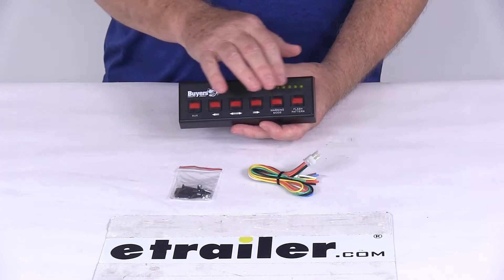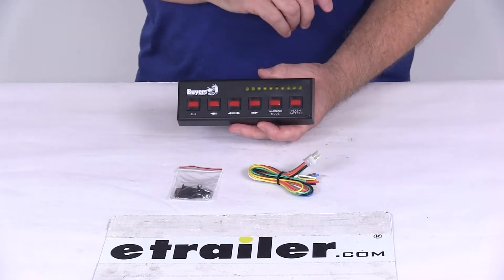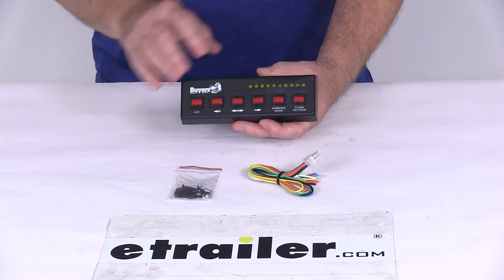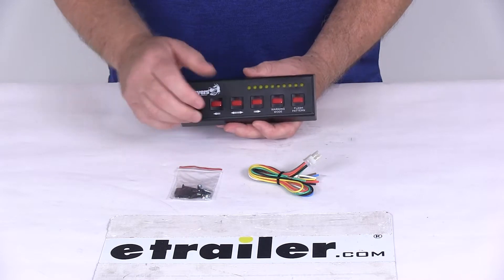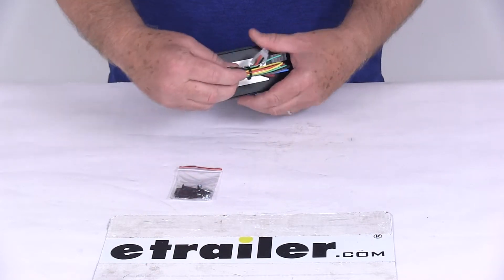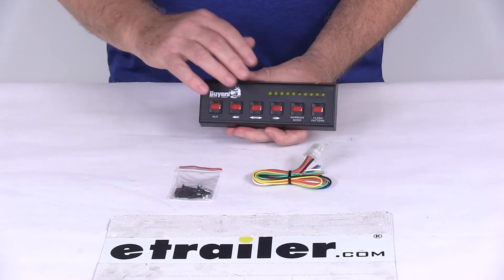Right up here it has LED indicator lights that will mimic the warning light's flash pattern. It is a dash mount design with black plastic construction. It does include the wiring harness, which plugs right into the back, as well as the mounting hardware to install this.